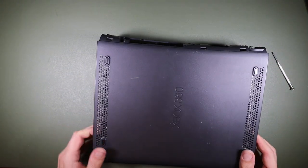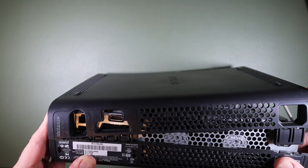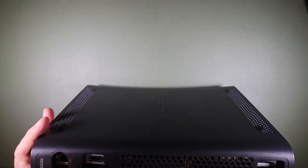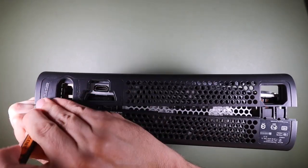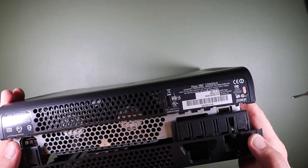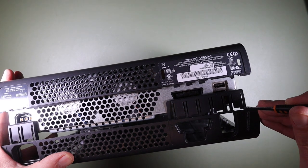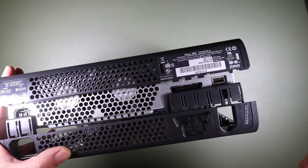That doesn't seem to be it — not the front. Let's try a custom tool in here — well, not custom to the Xbox, but for the purposes of doing this kind of thing. Is that it? Yes. So it's like there are two tabs at this end that you push in, and they push on this top surface. One, two, three, four, five, six, seven — anyway, we're in.